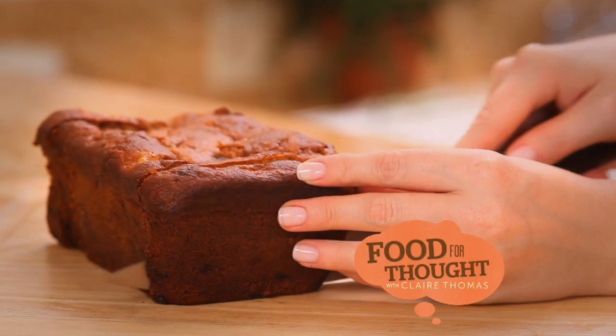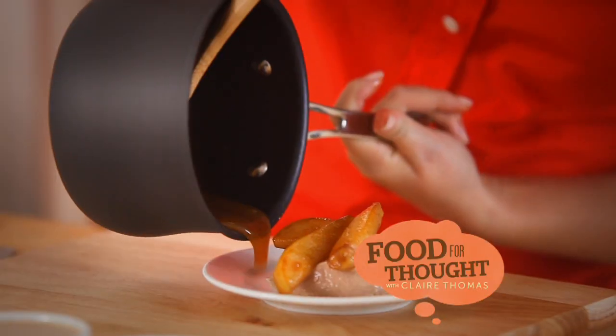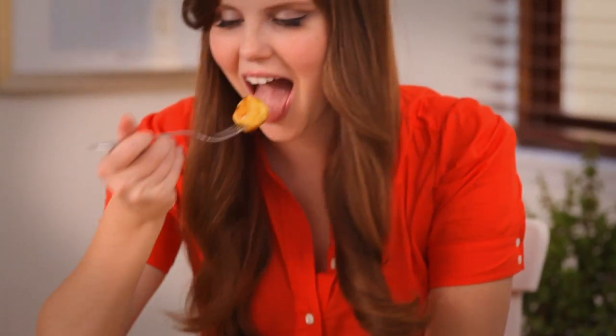Today I'm making a gluten-free banana bread so delicious you'll never know what it's missing. And a decadent and dairy-free pecan milk panna cotta with caramelized pears. Later my friend Jason comes over to share his secrets for living with a gluten-intolerant child, coming up on Food for Thought.